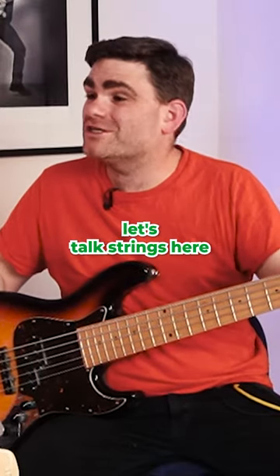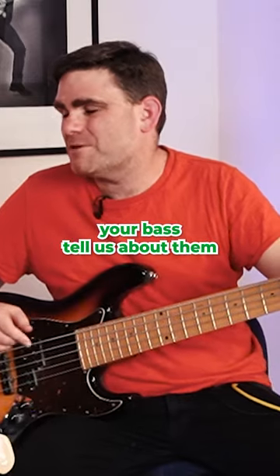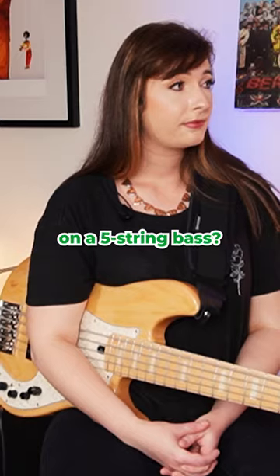Tip number four, let's talk strings. You have a very specific set of strings that you use on your bass — tell us about them. So I use light gauge strings. Why do you choose light gauge on a five string bass?